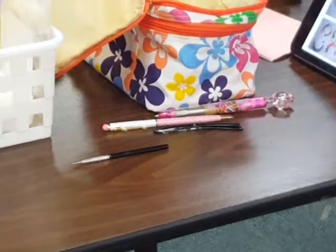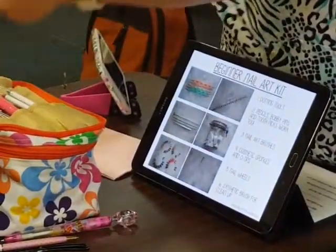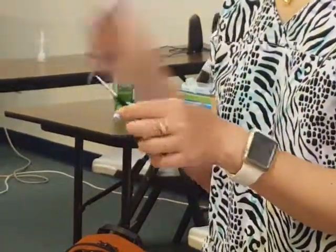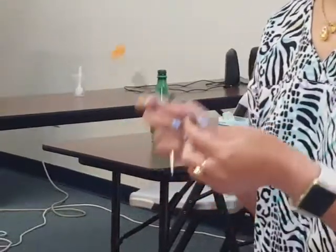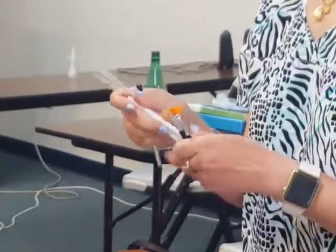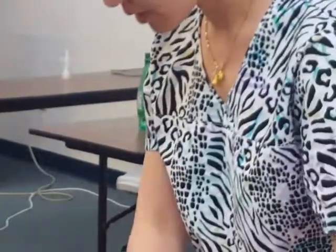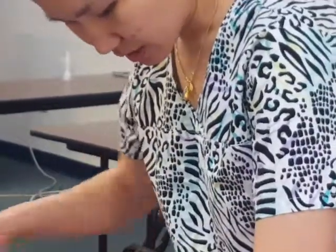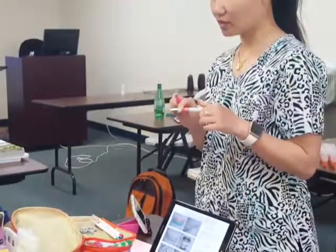Another one — and bobby pins. There are also brushes: this is a flat brush, this is the fan brush, this is called a detailing brush, and it can also be called a striper. There are many sizes of stripers. You also need a cleanup brush — this one is a good one I found on YouTube and Amazon.